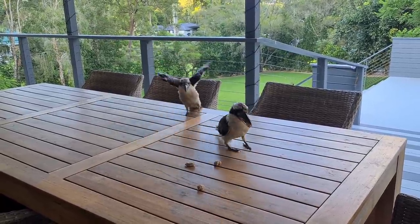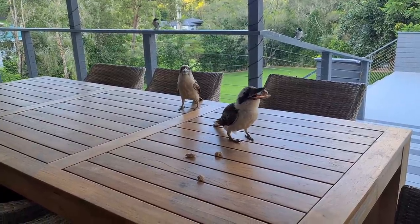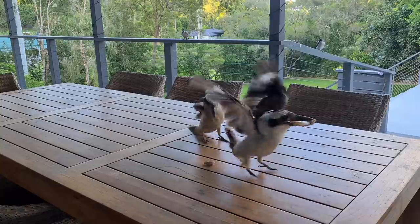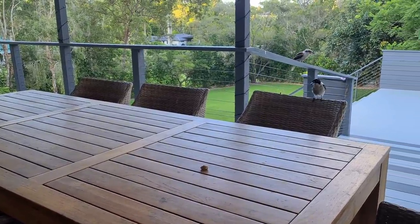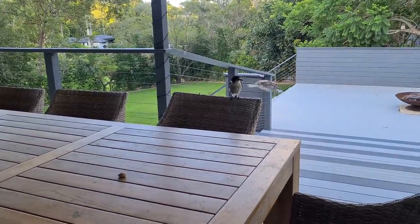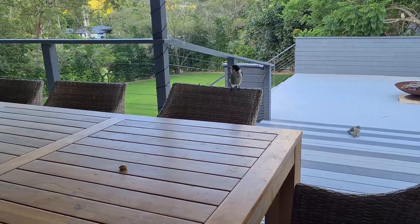Sounds like a baby kookaburra, but I'm not sure if it is or whether it's just being noisy. Are you a baby kookaburra or are you just being noisy? No, you're just being noisy. Unless it's a young one who's just learning to eat by himself. Do you want that little piece, butcher bird?